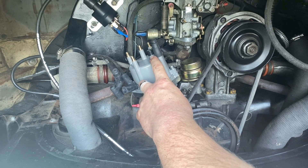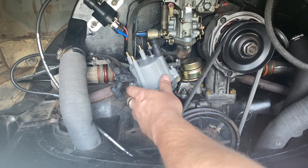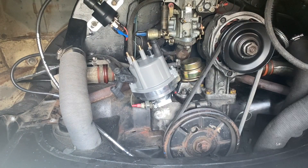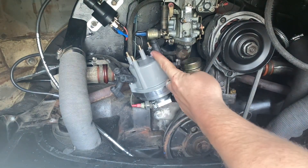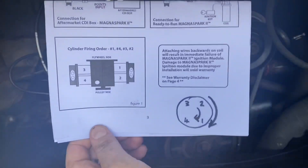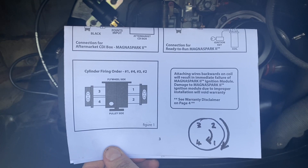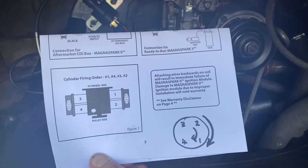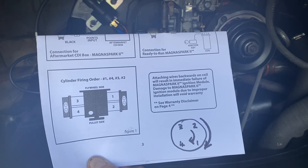Now a few things to note — obviously we set the engine up at cylinder number one, top dead center, before we put the distributor in. So what I've done is I've traced the cylinder number one HT lead from the right hand side, flywheel side here, and attached that where cylinder number one was lining up with the rotor. I've also drawn a small diagram here of the distributor firing order. So we've got cylinder number one already set up, and we can see it spins clockwise in the order of one, four, three, two.